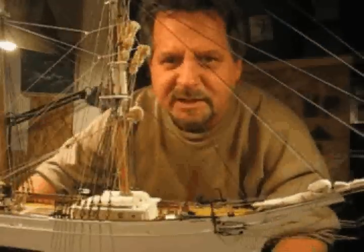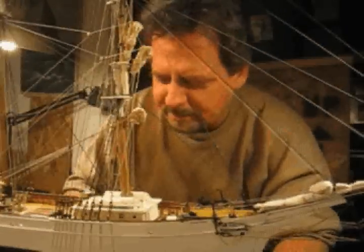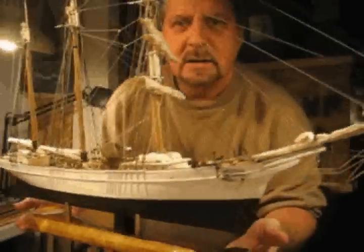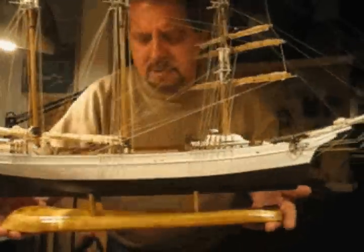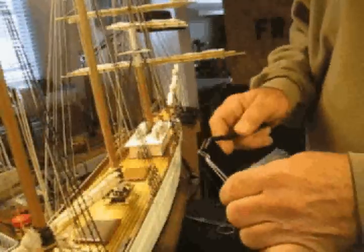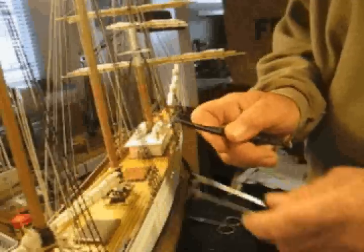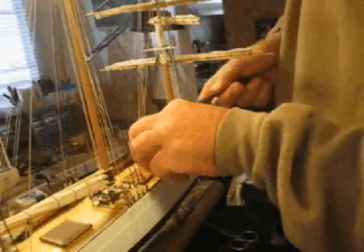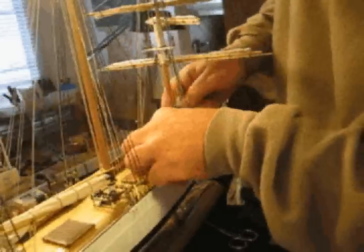Hi, my name is Steve Prisky. I'm a model shipwright, and this is going to be a video record of the construction and completion of this three-masted barkentine known as the Tropic Bird. Here we're going to be installing one of the coiled ropes on the belaying pins, which will represent the downline on one of the sails.